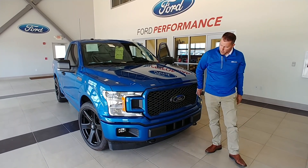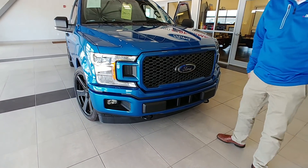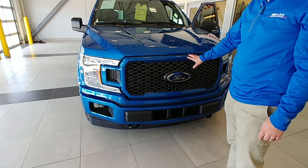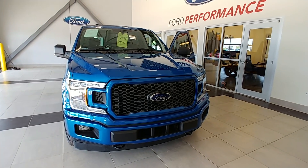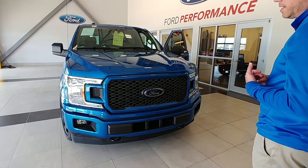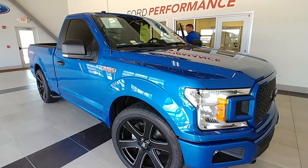Normally these trucks have a flat black two-bar grille that comes in the XL package. We take that out and put in the STX painted-to-match grille — just dresses up the front, makes it look a little classier. And we tint the windows on all these as well. Let's go ahead and fire it up so you can hear that MBRP exhaust.